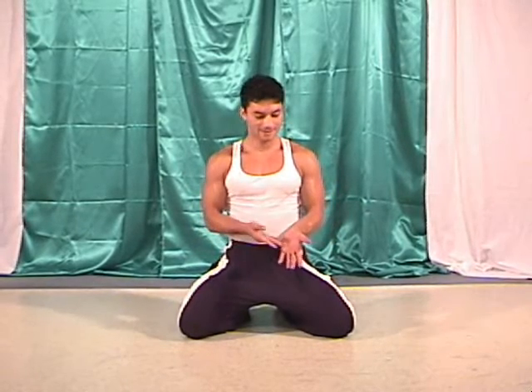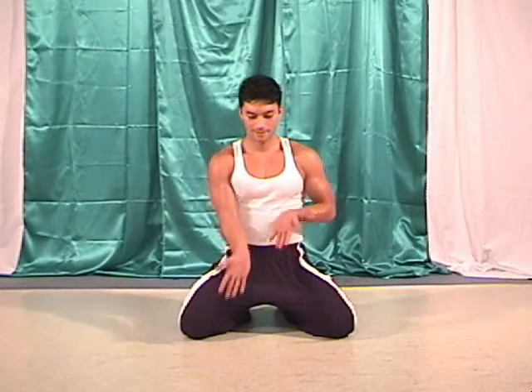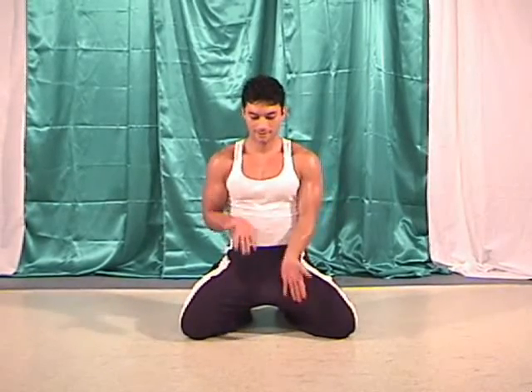In step 1, get in a kneeling position. Movement for the bug is created by the hands moving rapidly up and down.